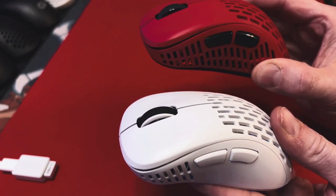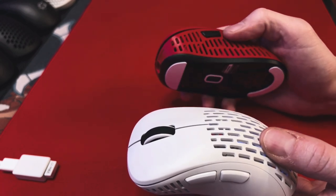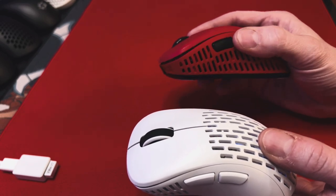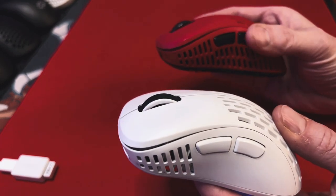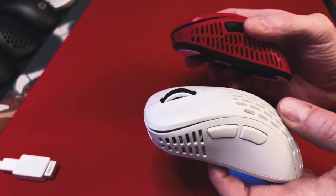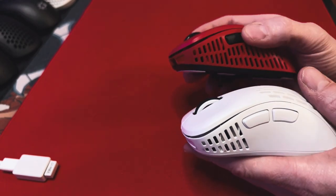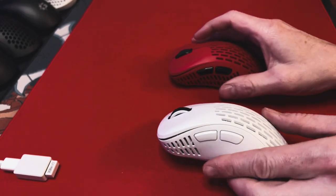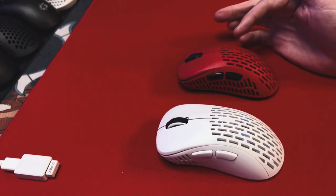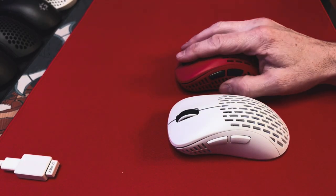The side buttons are pretty much the same. They've got the same type of dot switch that the Fanatic Bolt uses, which is not the best-sounding — it's probably the weakest thing on both of these mice. They work, and I do love the button placement on both mice, which is exactly the same on both. But as far as how they feel, they're pretty mushy. It's definitely something I'd like to see them improve if they ever come out with another version of this mouse.